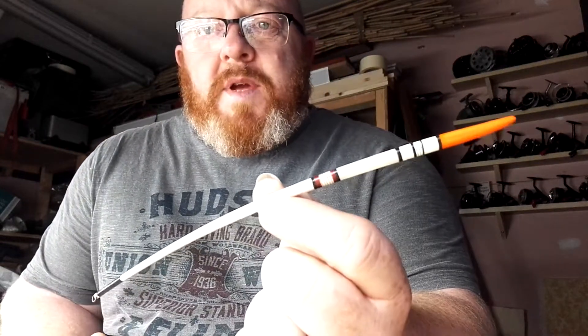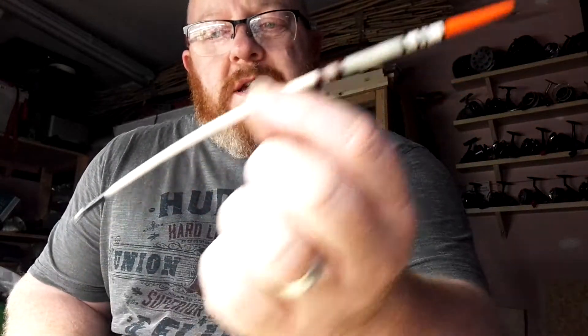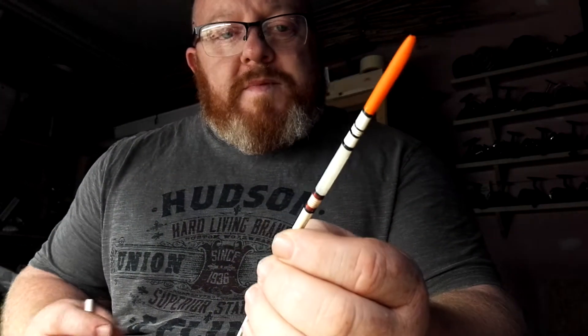Hi folks, sorry I've been a wee while — I've been a bit busy. I'm going to pick up tonight again with the goose quill that we've been preparing so far. Tonight we've finished the whipping and the wee eyes on the bottom, and I'm going to kick off just starting the lacquering process.